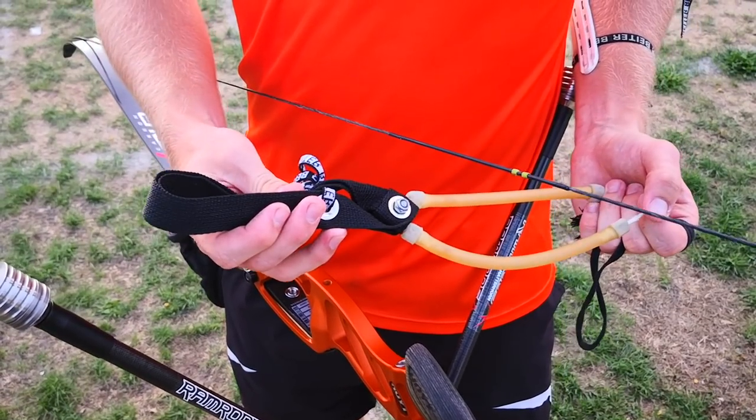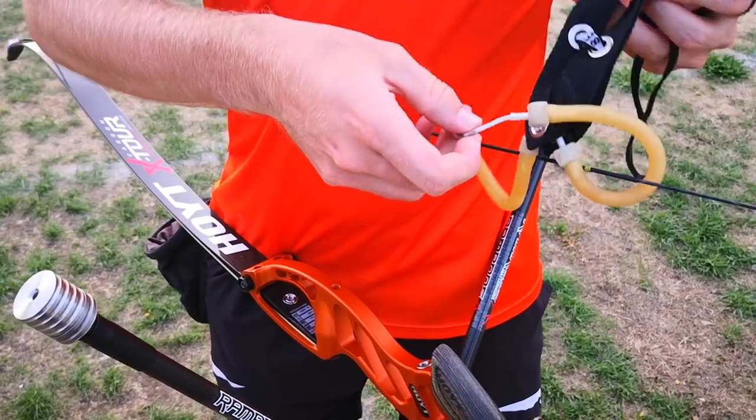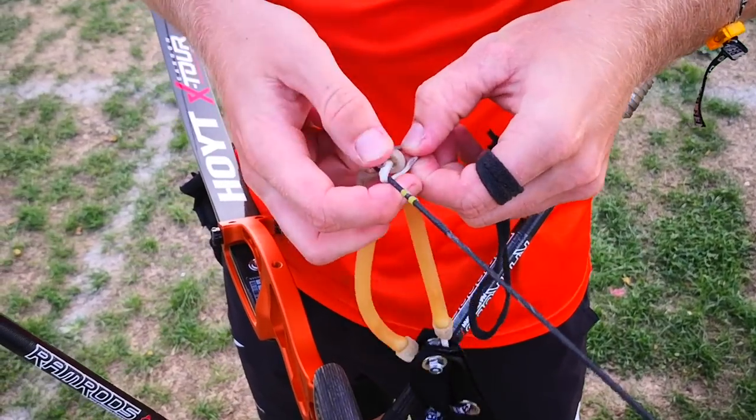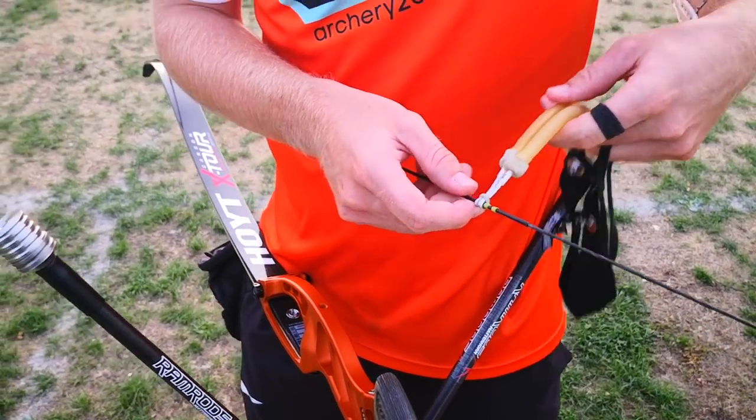First you have to detach the loop from your string, like this, and you will place the loop just under your nocking point.